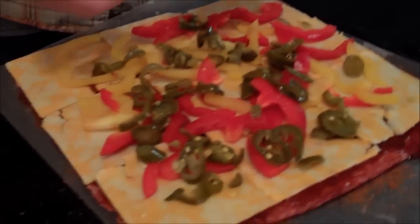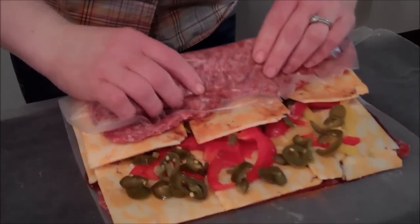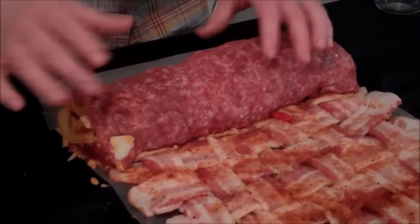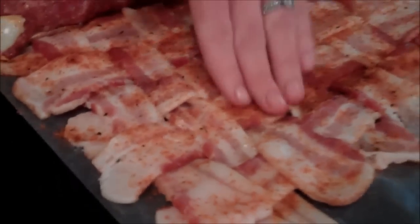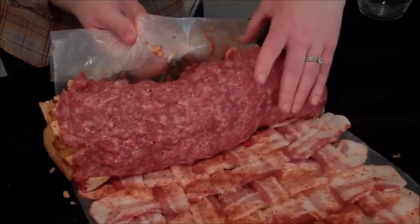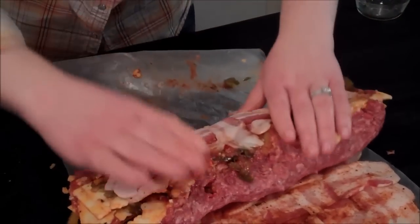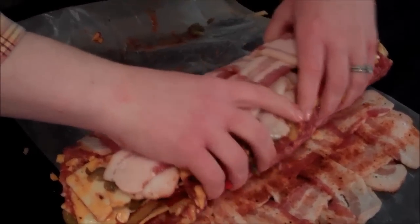Now I'm going to show you guys how to roll this up. The wax paper helps roll it up a little easier. Here's my roll — it was a little difficult because I think I put too much filling in there, but that's okay. Barbecuing ain't easy. I put some more rub on the bacon too. It's falling apart a little bit — that's all right, it's just going to be covered in bacon.